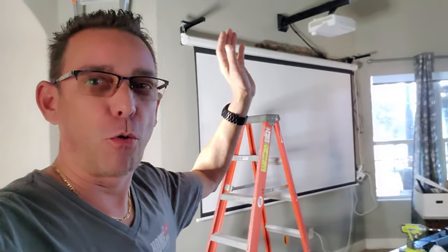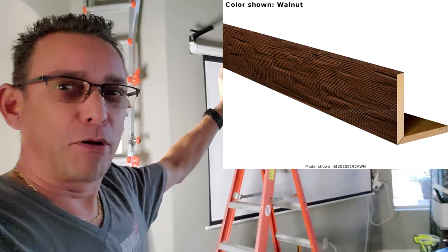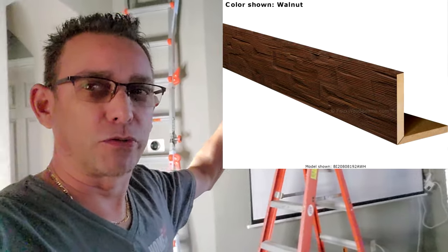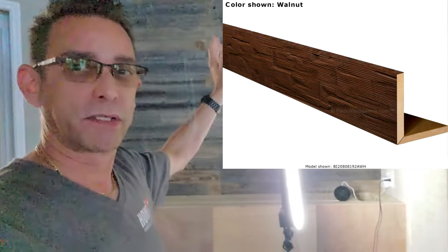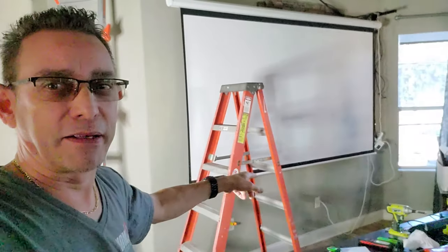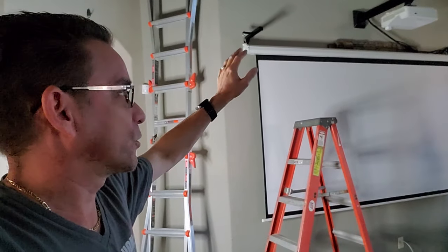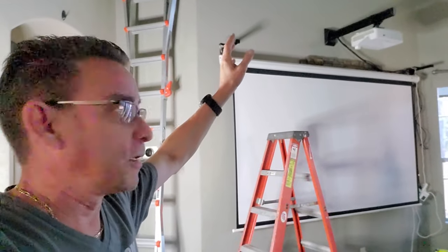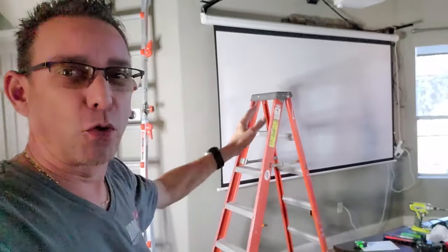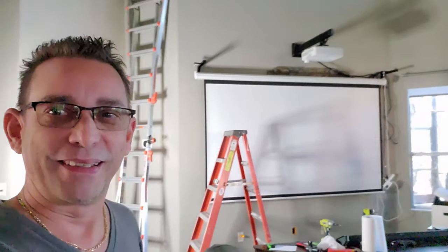Now we're going to start doing the framing for the faux beams, which are coming in later this month or next month. We'll get the framing up over the projector for the faux beams to screw to, and also get the framing for the faux beams across the top of that fireplace wall. We're also going to add a double outlet up here so we've got plenty of power. Today I'm going to try to finish getting the wood frame structure up, get the projector plugged in above with no cords coming down, and have it self-sufficient on the wall. Stay tuned.